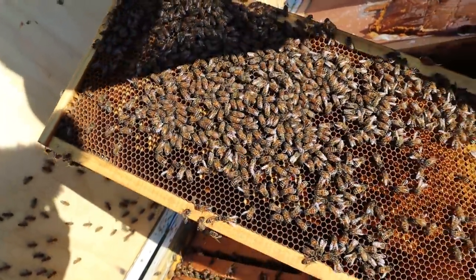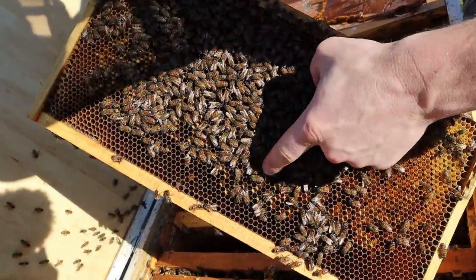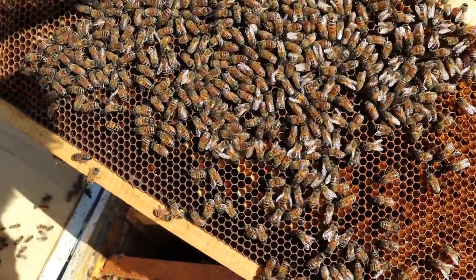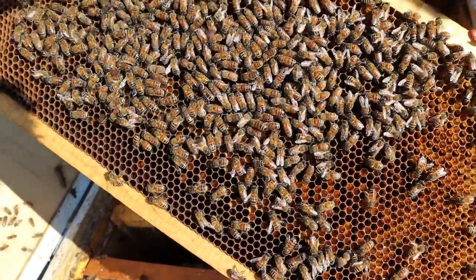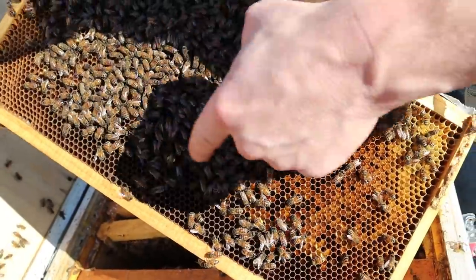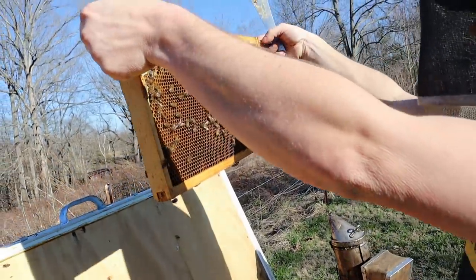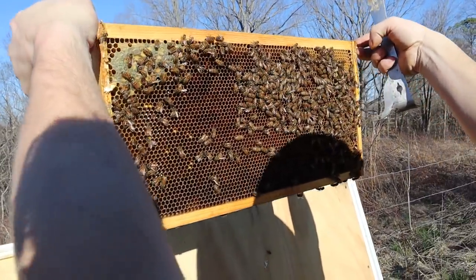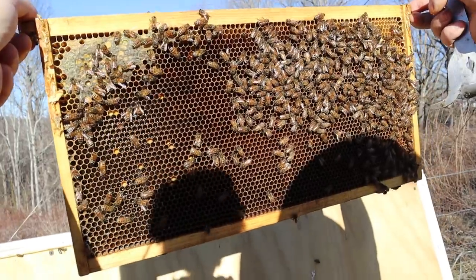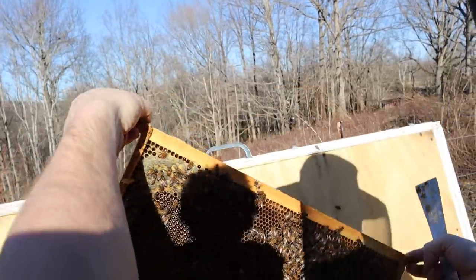There's some red pollen in there too — just a tiny bit right in here. And that is primarily from dead nettle and henbit. But this right here, that's all young larvae. Wow, that's really exciting. And there's eggs on this side — they're expanding their brood nest to this frame.